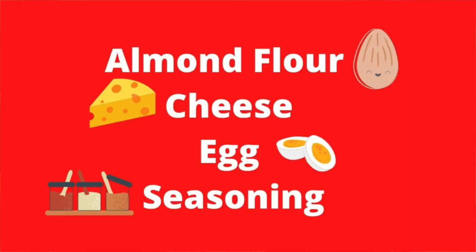The nice thing about this recipe is that it's gluten-free, keto friendly, and delicious. The nice thing about this crust is that you don't need a lot of ingredients. We're just going to use some almond flour, some cheese, an egg, and a little bit of seasoning.